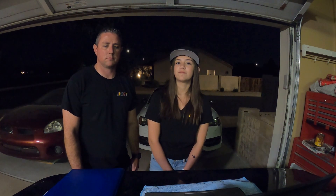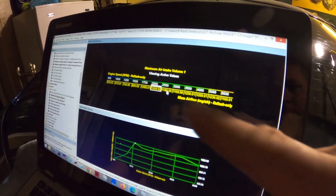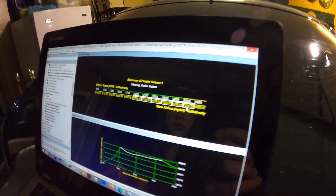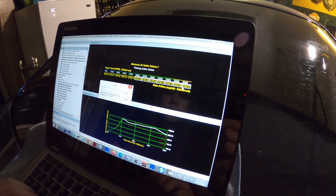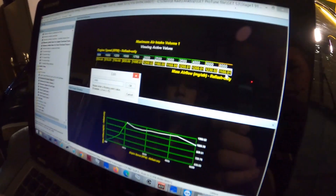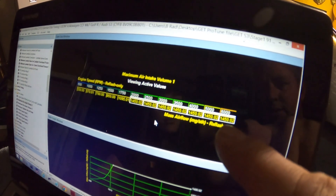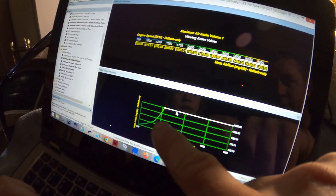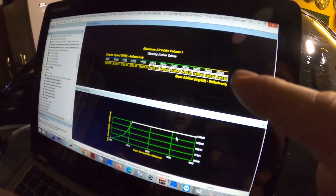Let's get to it. This is the boost map, or load limit map. I'm adjusting the load limit in millibar to 1450, and this will allow boost to be at 22 to 21 psi. You can see in the 3D graph here that requested boost is now at 1450, and we're going to taper it down a bit at the end for proper boost calibration.